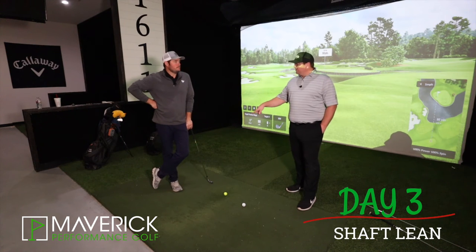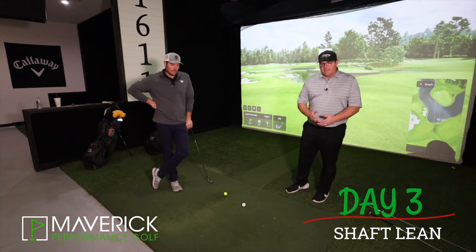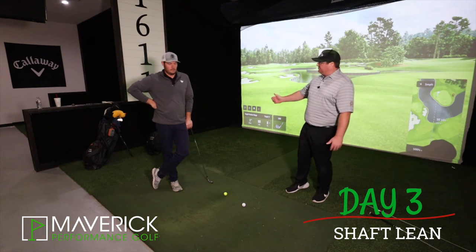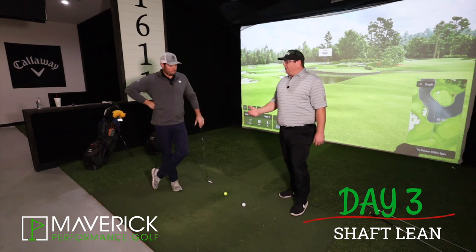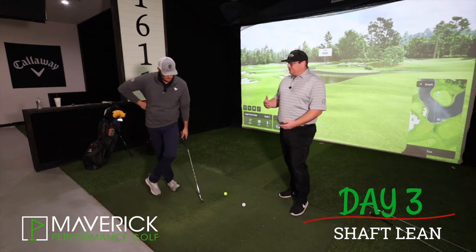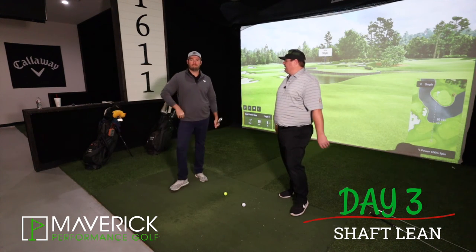Very important when you're doing this drill: make sure not to use it as a mechanism to start your swing. Get there, reset, and then take your swing away — get set, then go. Otherwise you're creating a hitch. That's a great one. Ultimately what that's going to help you do is get the shaft in a better position at impact and help that angle of attack get a little bit down as well.